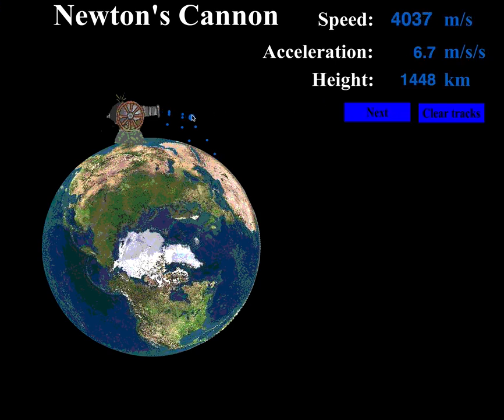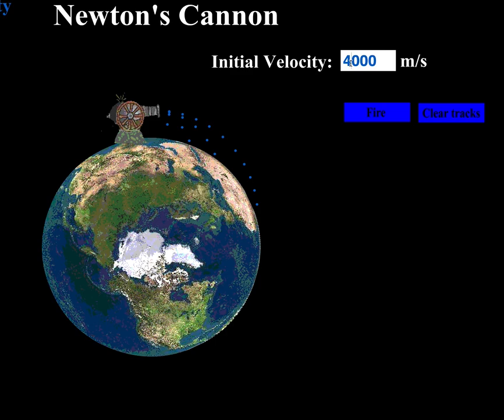Let's try 4000 and fire — here it comes and boom. We're getting some nice curvature; things start to look like circles, but it's still a collision with the earth. Remember, orbits are that delicate balance between gravity and speed, and I obviously haven't found that balance yet. So I'm going to keep going — let me go up to 5000 and see what happens.